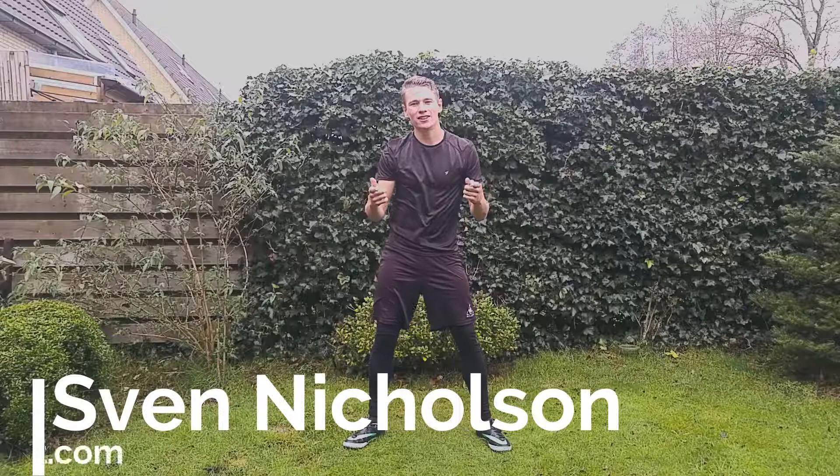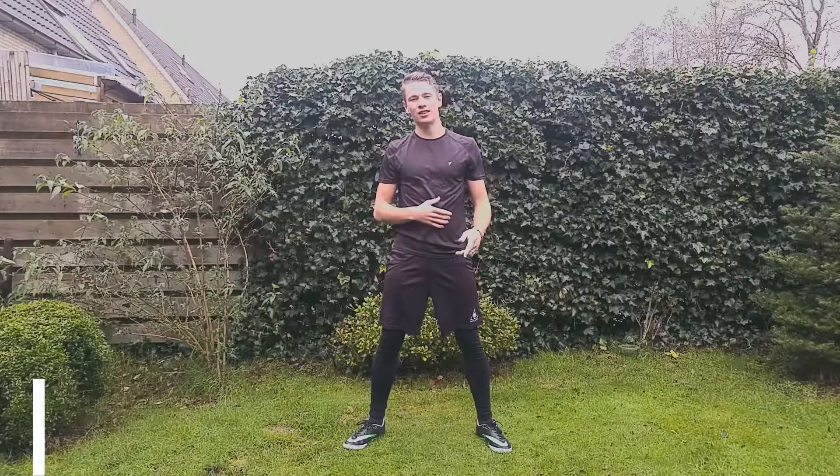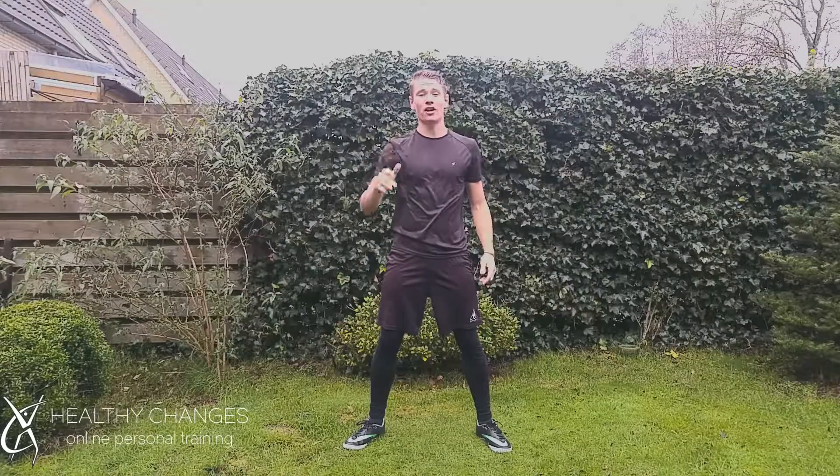What is up people, Sven Nicholson here with Healthy Changes, and today I'm bringing you the Anti-Santa Belly exercises. This is my top 5 ab exercises, so let's get into it.